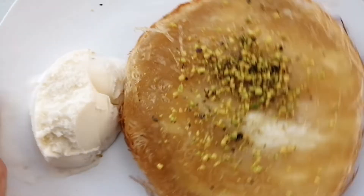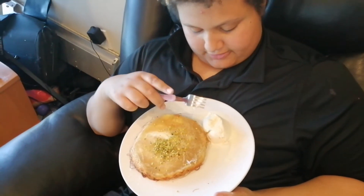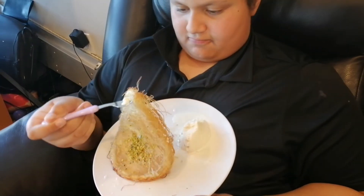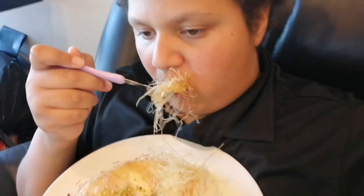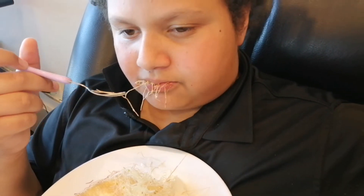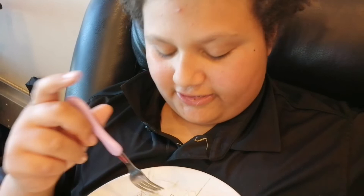Now it's time to do a taste test. Are you ready to try some kunefe? Did you hear that crunch? That looks good. May I try some? I didn't get any filling though. No filling? So far it's like — that's buttery.